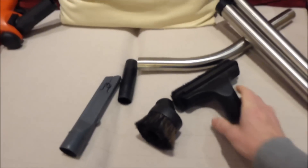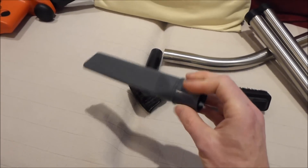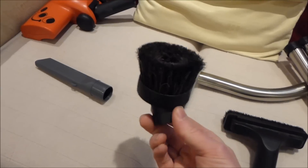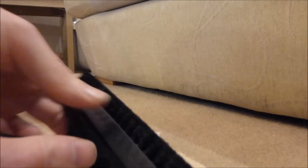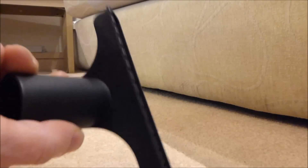Then you have the three small tools. I can't find where the crevice tool is at the moment — it's a 32mm crevice, looks very similar to this one. You've got your dusting brush, and this one is like an upholstery tool which has a removable brush on there. The brush can just slide off, leaving you with the upholstery tool, and then goes back together.